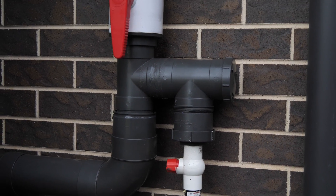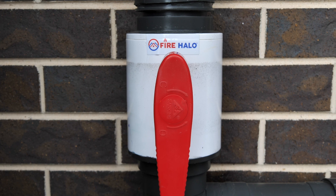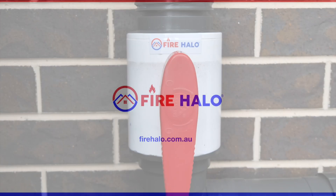It's affordable, it's there for life, and I think every house in a bushfire zone area in Australia should have a Fire Halo to help protect their home.